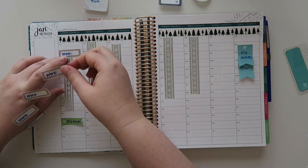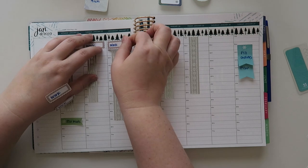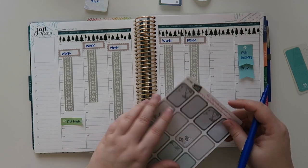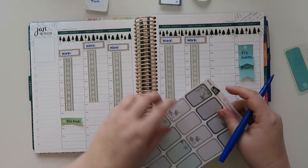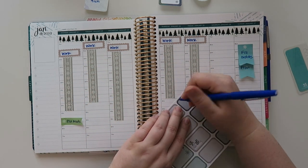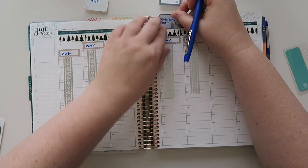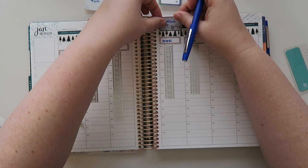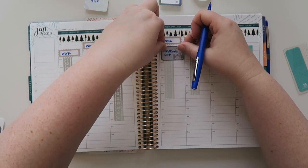Let's grab my work stickers. This is such a nice neutral spread this week - I think this is gonna look really nice. I had donations on Thursday that I had to put out so I'm gonna write that in right here.